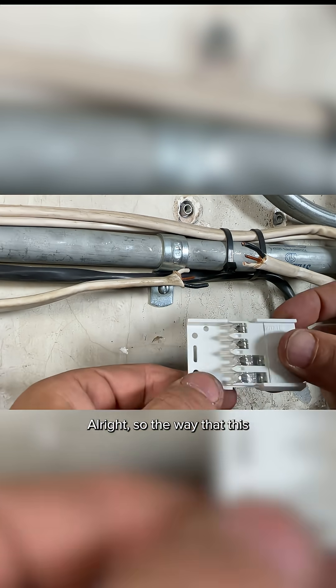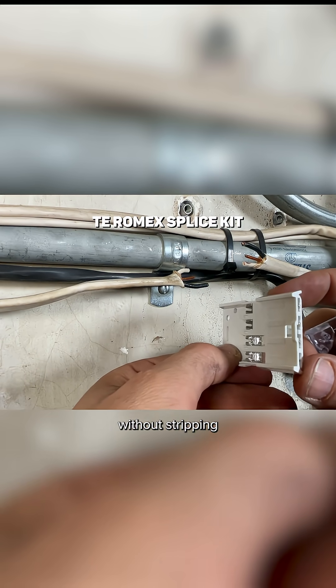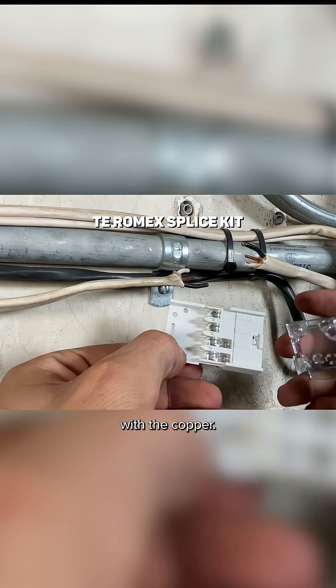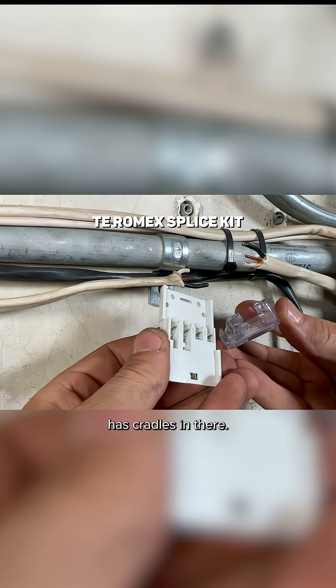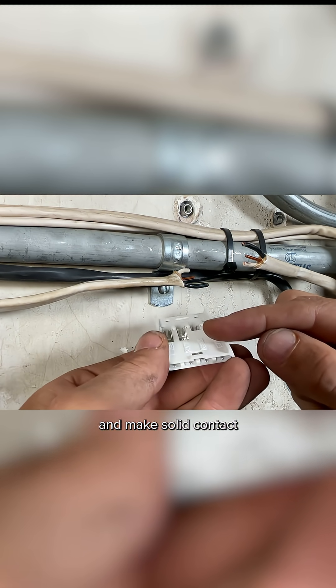So the way that this splice works is you're actually just going to press the wires in without stripping them, and these little forks are going to cut the insulation and make contact with the copper. Then you'll put this plastic top, and you can see that has cradles in there, and that is what's going to press the wires down on those forks and make solid contact.